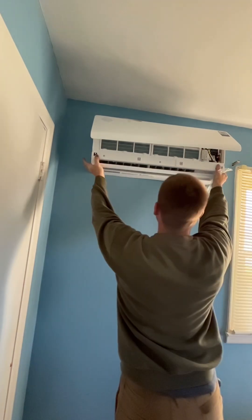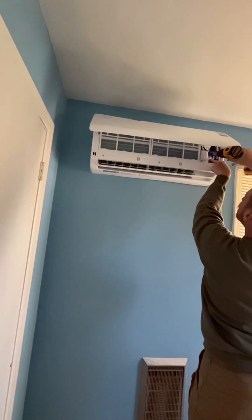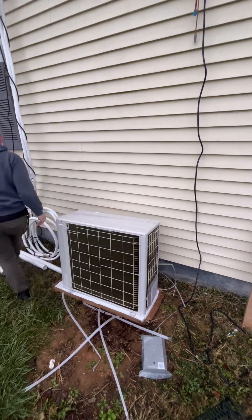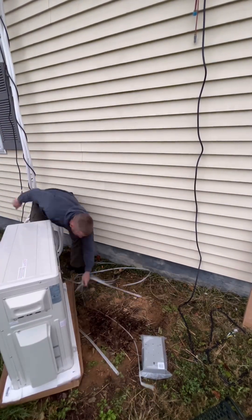Take off that nice plastic, make it look clean, make sure it's nice and straight. Go ahead and hook up the electric — this is pretty simple. They have it lined out: number one goes to one, number two goes to two, number three goes to three. Real easy to wire, nothing to it.